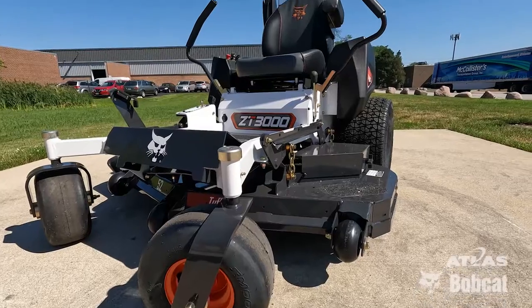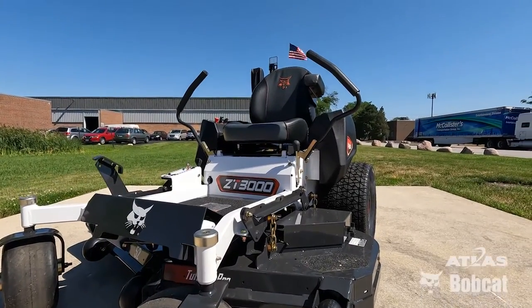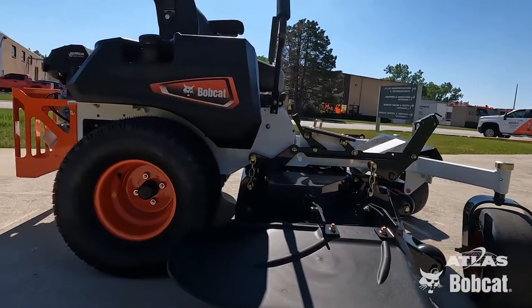Hello everyone, this is Jose Maldonado and I'm here at Atlas Bobcat. I'm going to show you guys how to start your brand new Bobcat zero-turn mowers.